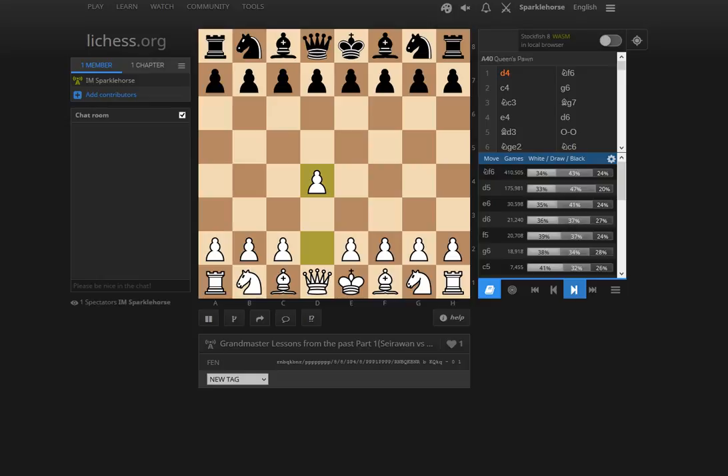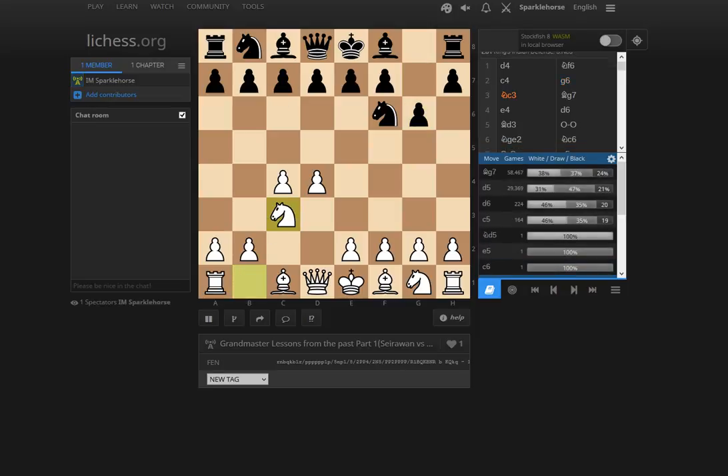So Yasser is white and Ye Jiangchuan is black. The moves are Nf6, c4, and g6. This game was played in China in 2003 — you can probably find it in any major chess database. Yasser is pretty easy to prepare for here because he actually plays a variation that's quite rare — this was his specialty. In the classical King's Indian after Bg7, e4, d6, Yasser plays Bd3.